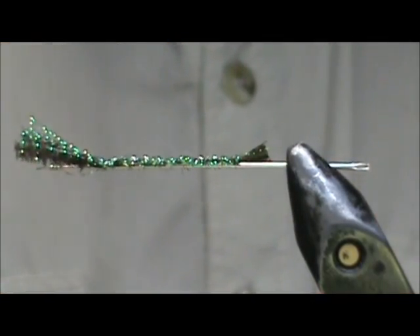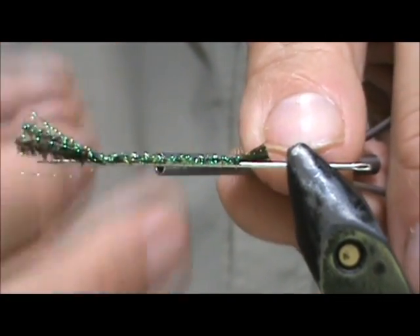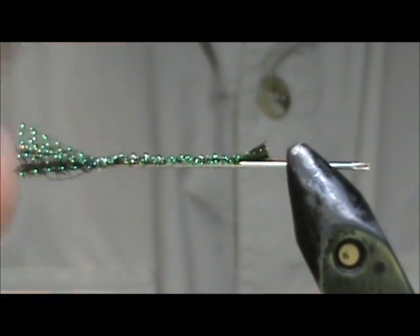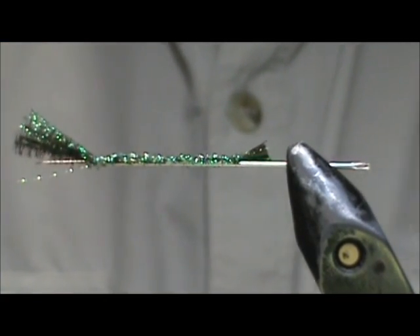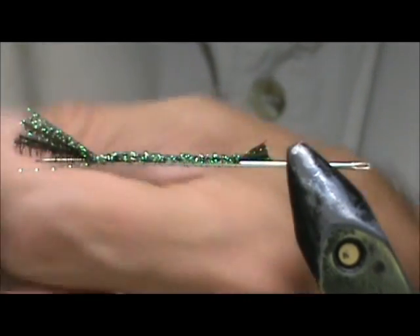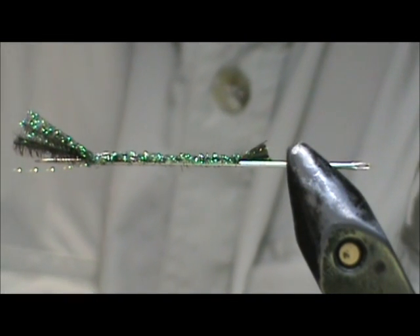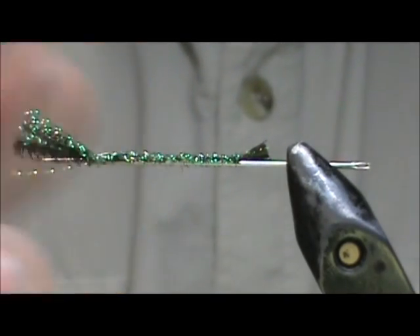Now I am going to give it a whip finish right there. I am going to use my fingers so that I can make a big enough loop, and tighten that up. Now we are going to remove that thread. I am going to put a small amount of head cement right on the top, but you don't want to get it on the needle because you don't want it to stick everything to the needle. I am going to slide this off.